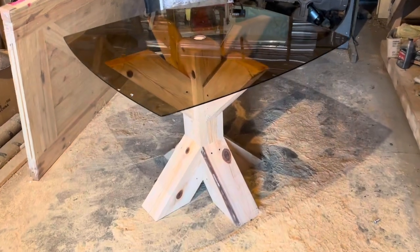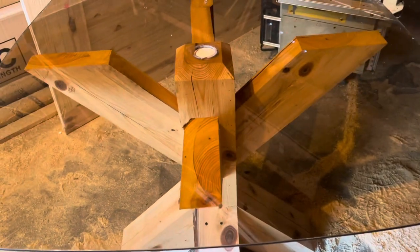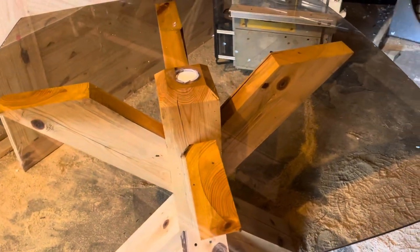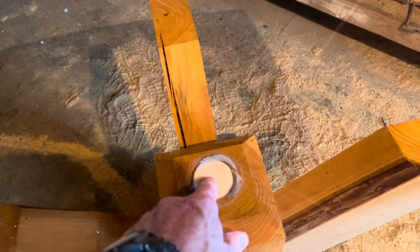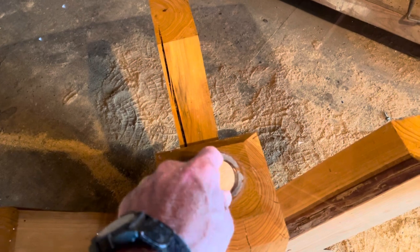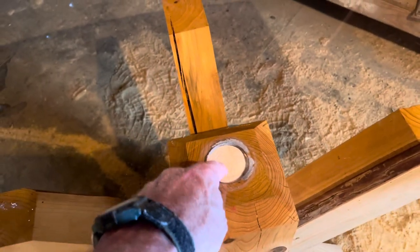Look at that right there. Got about 45 minutes in building something — you know, ain't much to it, but I think it's going to really work out good. You can drill down right here and put a peg in, put a cap over that, screw through the cap into the peg.